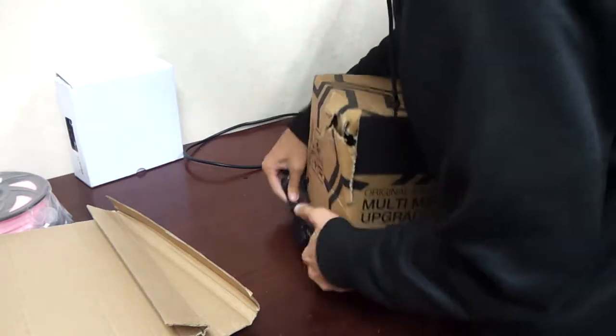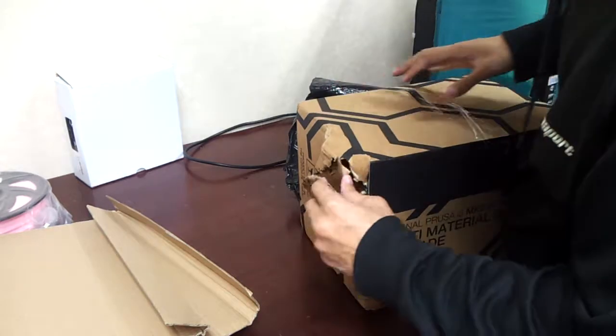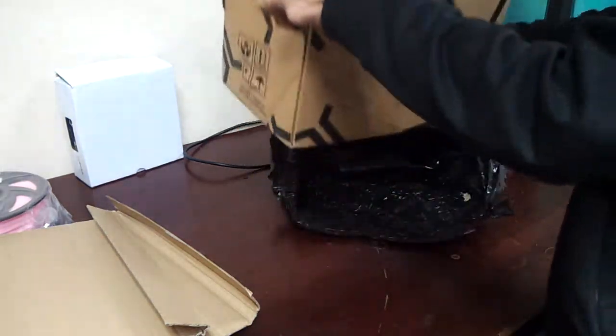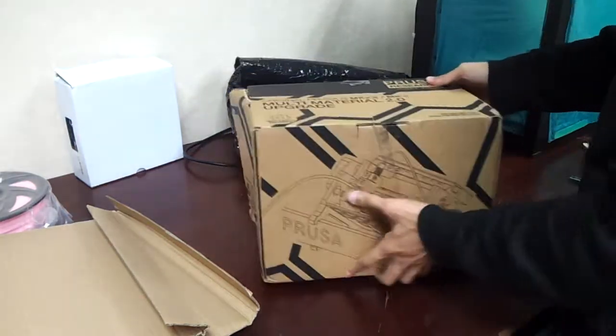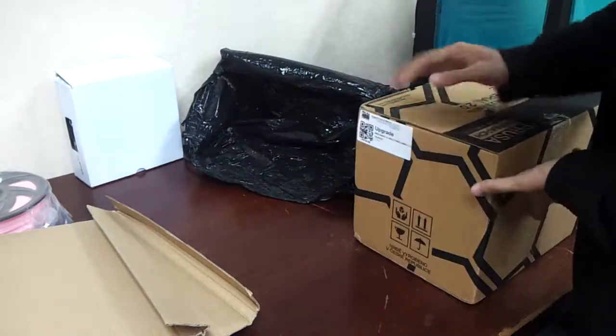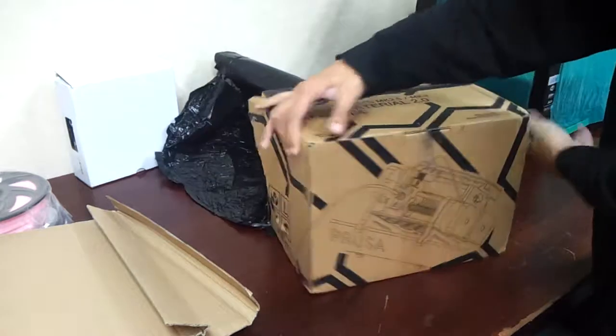The box we picked up was torn — it wasn't handled properly, I believe. But I think it should be okay. This is the front side, top side, left, rear, right, and the bottom — nothing on the bottom.